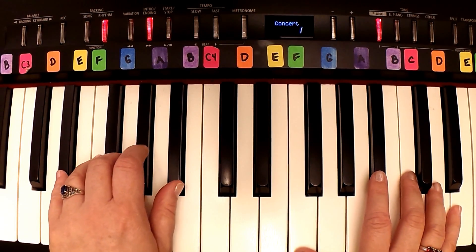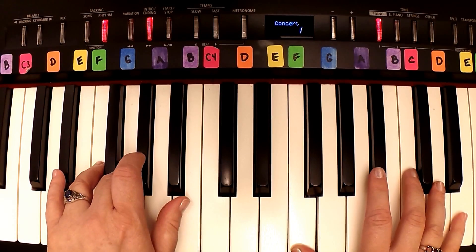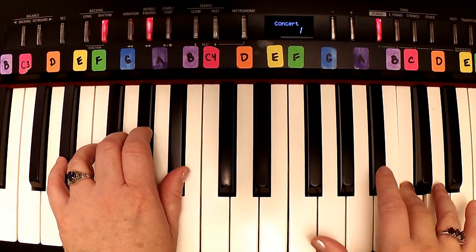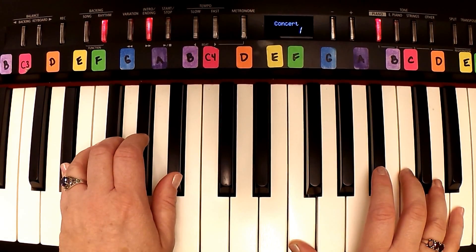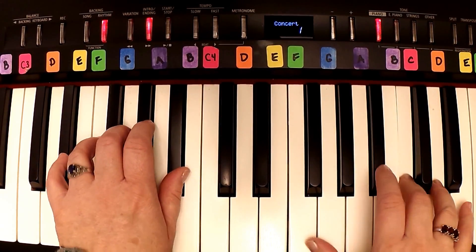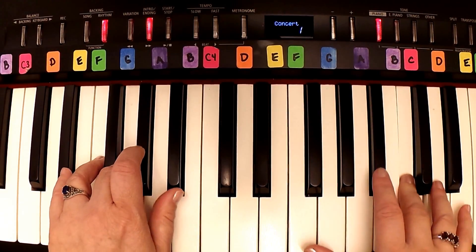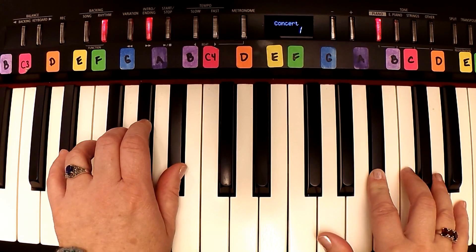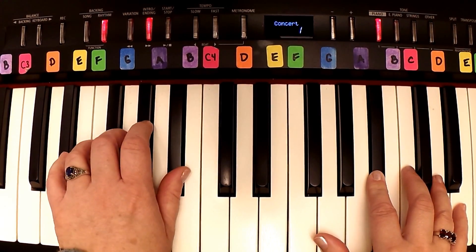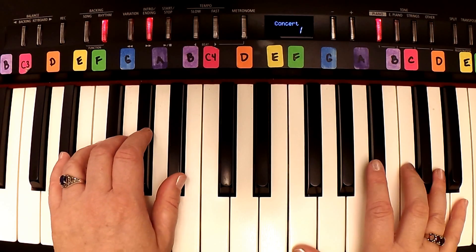All right, let's try putting that together with the right hand, really slow. Two, ready, now. Let's do it again, two, ready, go. All right, let's speed it up some — two, three, and four, and.